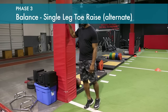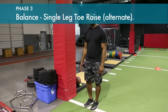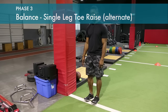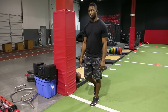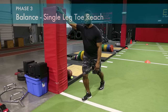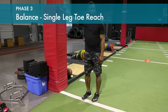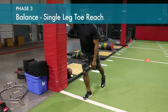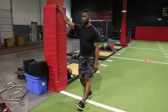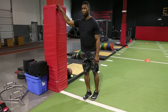Single toe rise — hold for a one to two count at the top of the exercise and alternate sides. You can start by leaning against something for assistance and progress to eyes closed. Do the operative as well as the non-operative side. Toe reaches to the back, then to the side, and then out in front. You can start by lightly tapping the toe on the ground and progress to no tap, building strength on the stance side.